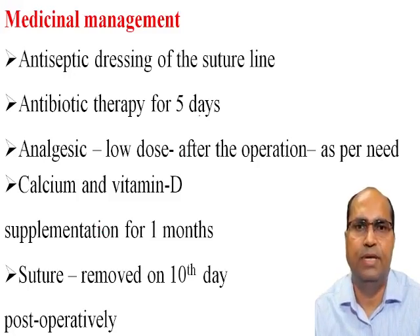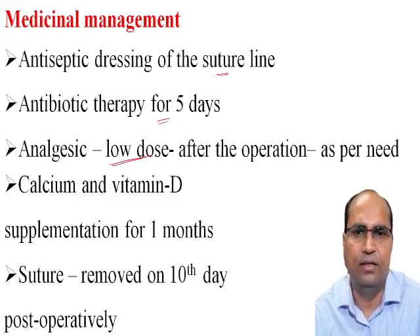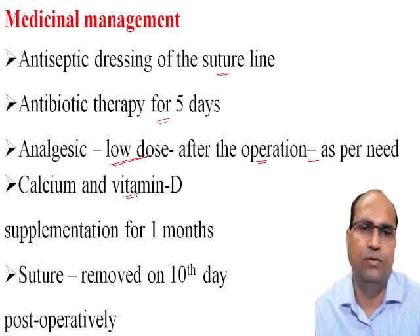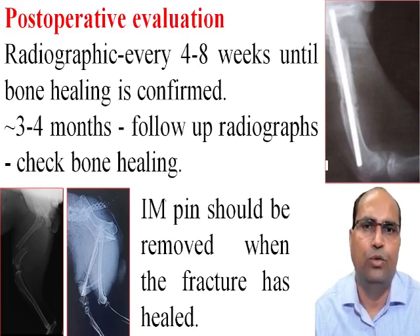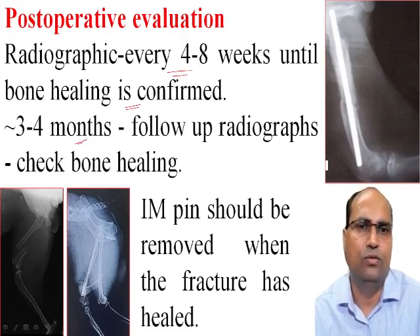Medical management: antiseptic dressing of the suture line, antibiotic therapy for 5 days, analgesics in low doses after the operation as per need, calcium and vitamin supplementation for 1 month, and sutures should be removed on day 10 postoperatively. Postoperative evaluation: radiography is essential every 4 to 8 weeks until bone healing is confirmed, with follow-up radiographs at 3 to 4 months.